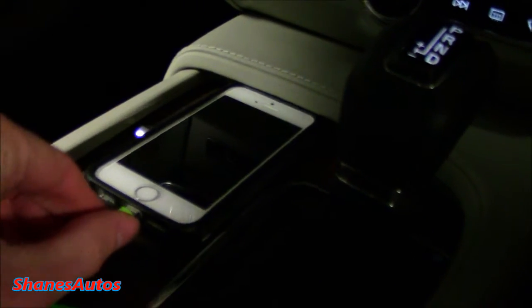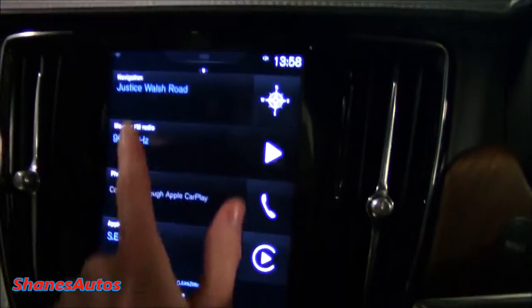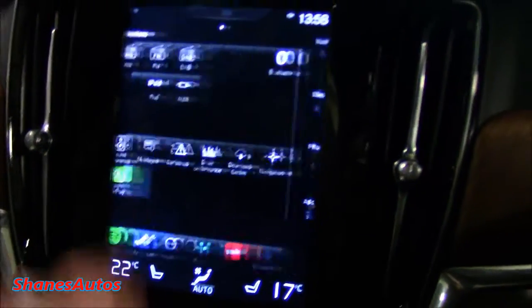So you locate your USB ports — in the case of the Volvo S90 they are located just down there. You can probably just about make them out in that low light. I'm going to plug in the USB, close this, and then connect it to the phone.